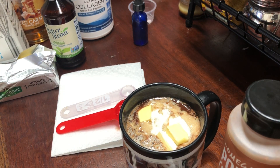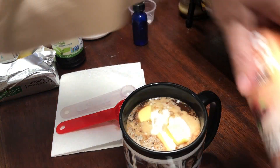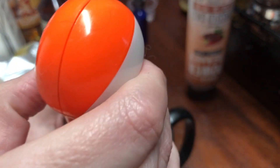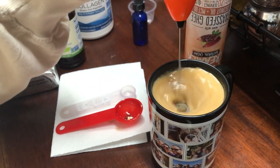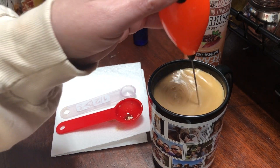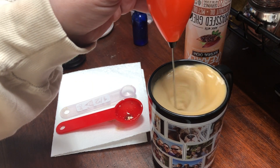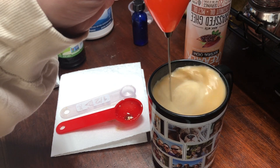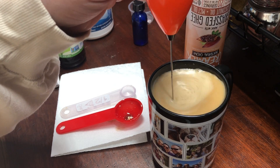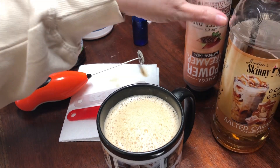I'm going to take my whisk — we got this off Amazon. I want to get one of the Omega Power Creamer ones, they have a really nice one also. And you just mix this all together. I want to mix it all really well. Okay — that is my chocolate caramel coffee.